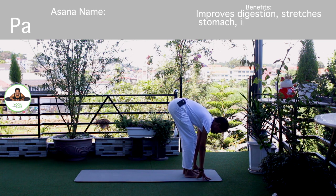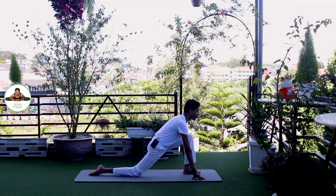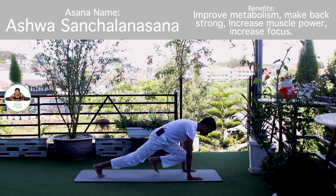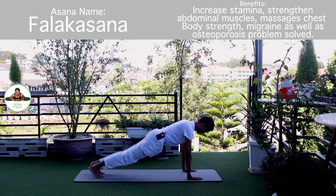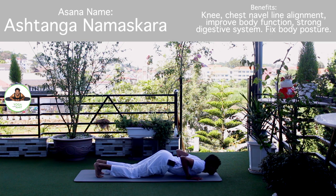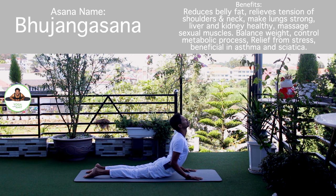Inhale, right leg back. Knee down. Toes down. Push your hip down. Look forward. Inhale, hold the breath, both legs back. Body in the straight line. Exhale, knee, chest, chin down. Push your hip down. Inhale, upper dog — Om Ujangasana. Om Hiranyagarbhai Namaha.